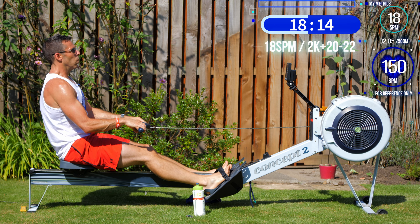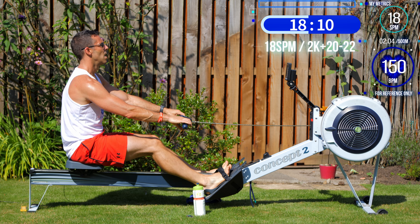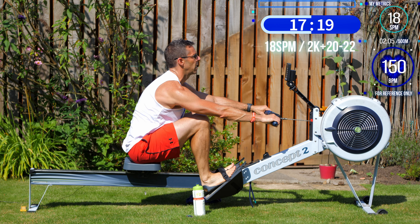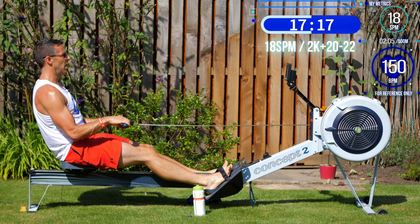Then week three session three is another top workout — it's back to that push-pace workout where you start off slow and end up fast, and it should push you to the brink. That's why week one session one was as tough as it was, because week three session three spends the first 25 minutes quite manageable, and it's only the last 15 minutes where it really tips the scales.